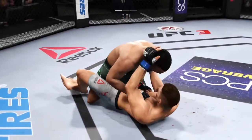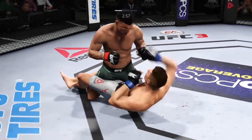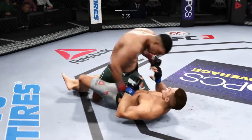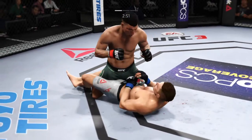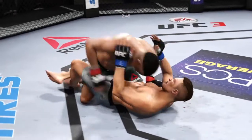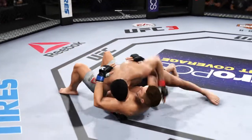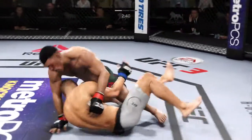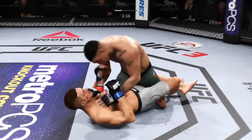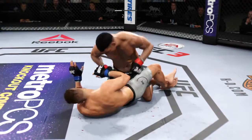There is a nice takedown. Good elbow to the body there. He got tagged. He's landing some serious ground and pound strikes here. Nice shot to the head. He's doing a great job of moving and transitioning here on the ground. He's working from half guard now. Doing a nice job here staying busy from the bottom.